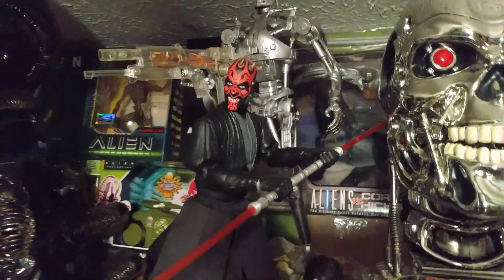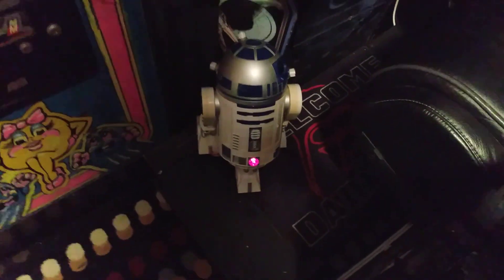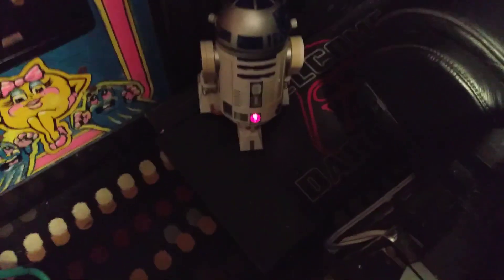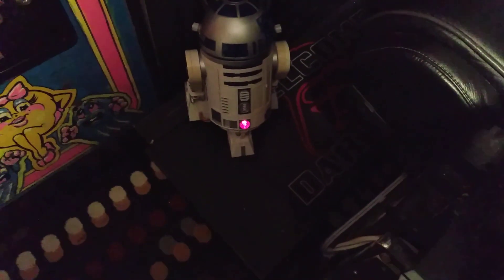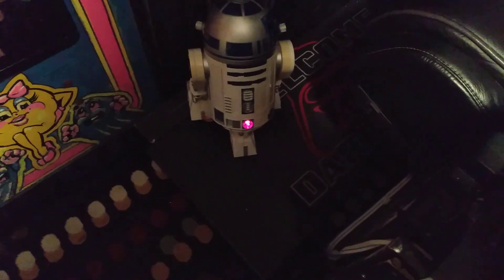Hi, I'm C-3PO, Human-Cyborg Relations, and this is my counterpart R2-D2. Game mode. Dance program.